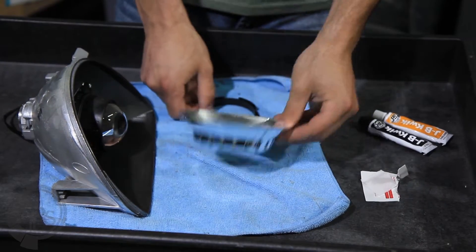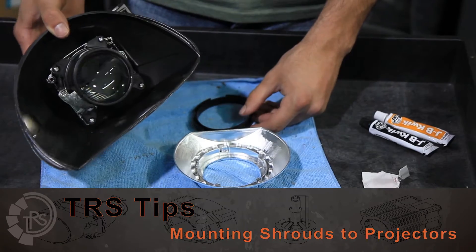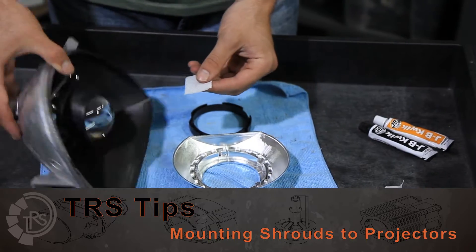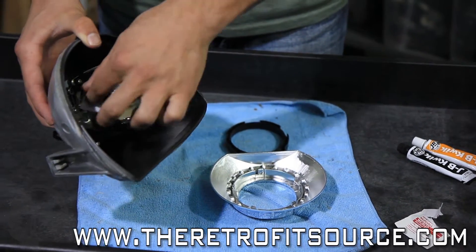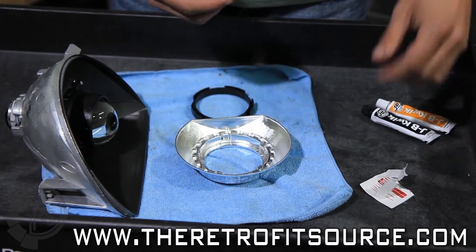Today we're going over installing an A46R extended shroud onto the Mini D2S projector. The first thing you'll want to do is take your alcohol pad and clean around the surface of the projector on the outside of the black rim like this. Just make sure you get any fingerprints and any dust off, so you've got a good adhesion surface for what we're about to do.